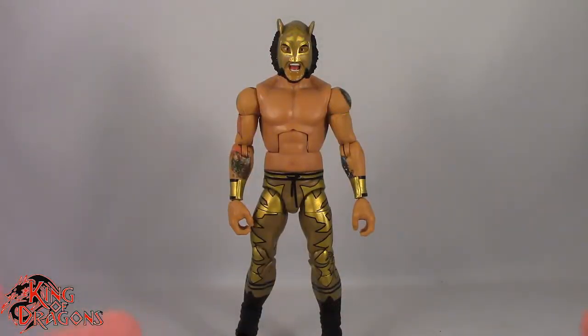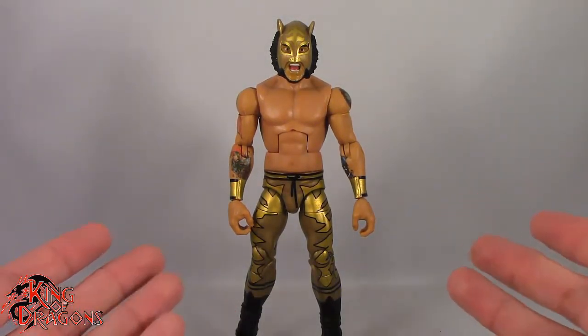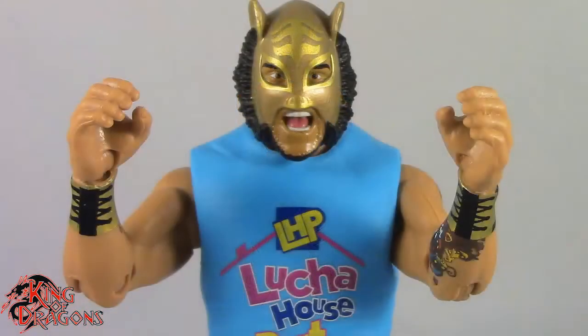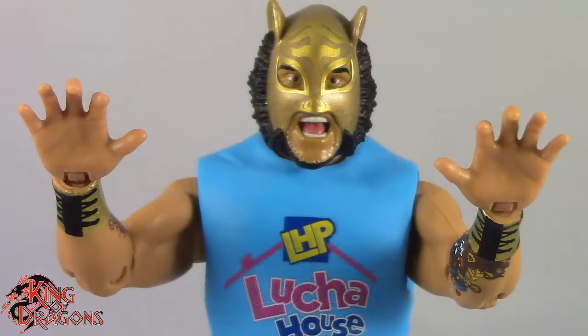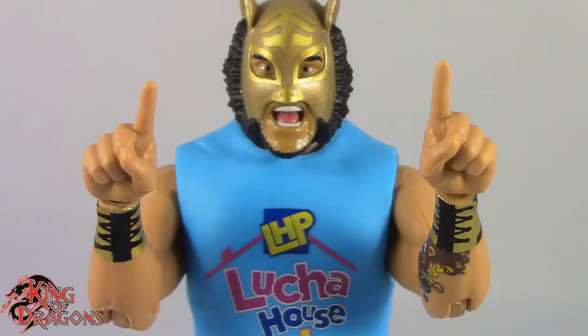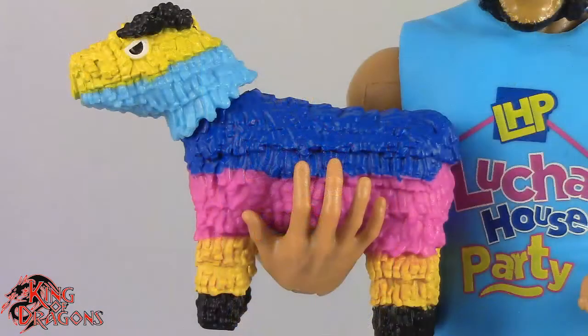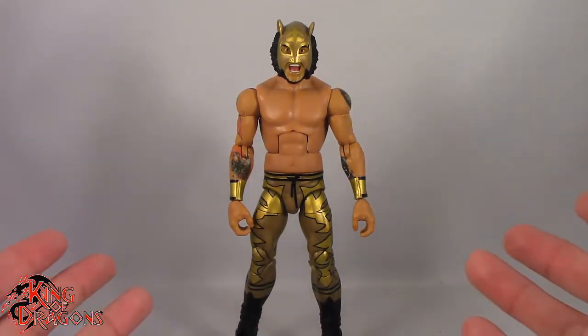Here we have Lince Dorado posed and out of the packaging. Before we take a look at the figure, let's take a look at what he comes with. Lince Dorado does come with several pairs of hands: a pair of grasping hands, a pair of open hands, and a pair of pointing hands for Lucha House Party. We do get his Lucha House Party shirt, which fits on him nicely. And finally we do get a piñata, which has a lot of nice little detail — its head is articulated and removable. Other than that, Lince Dorado doesn't come with anything else.